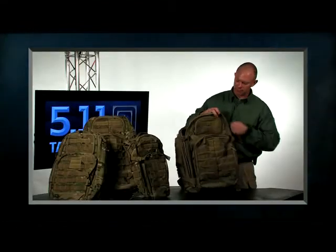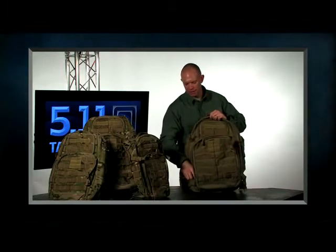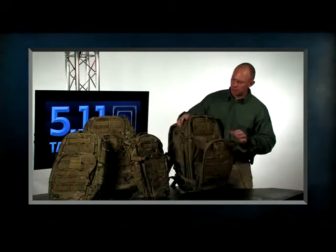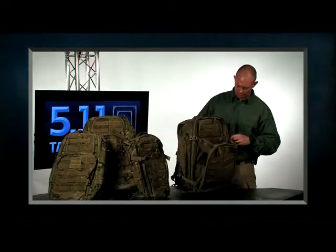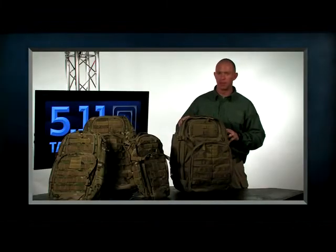This is the 511 Tactical Rush 72. We are offering this in sandstone, black, multi-cam, TAC-OD, flat dark earth, and in select colors we also have Responder Red. 511 Tactical Rush series of packs.